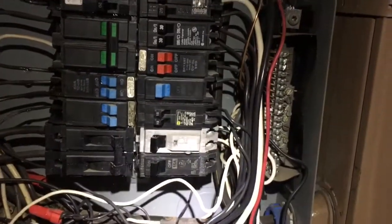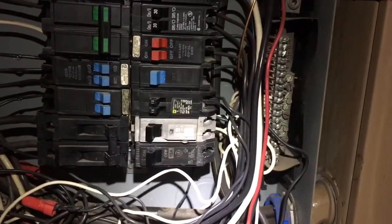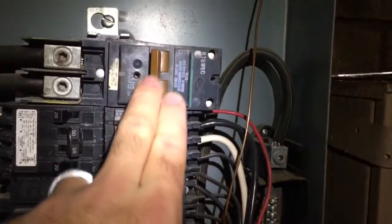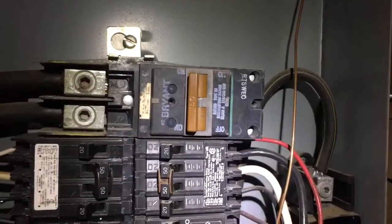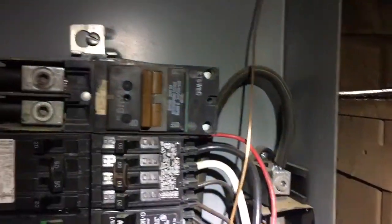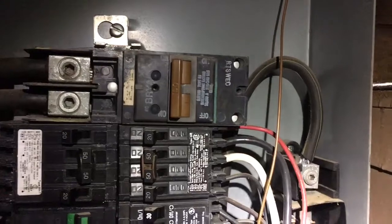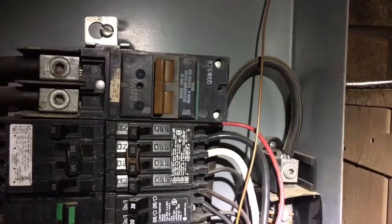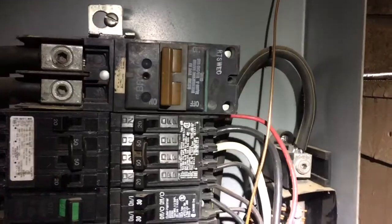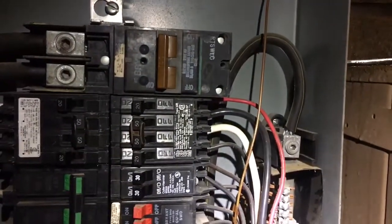Most importantly, when you're replacing a breaker in your house, the first thing you do is kill your main. For me, this is my main — it is a 150-amp breaker. If you have anything in the house you're worried about getting a power surge, you can turn it off or unplug it, but really just throw your main. It's just like the power going out, so it's not that big of a deal. Throw the main off and everything is instantly dead.